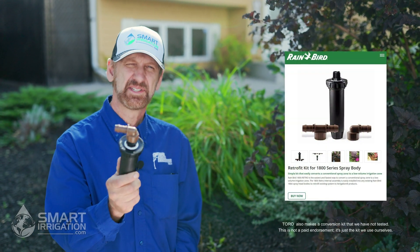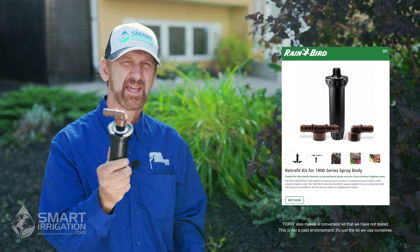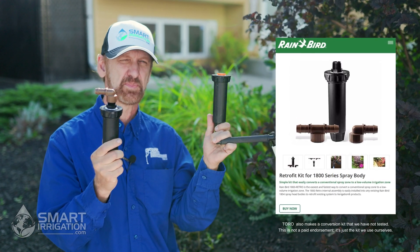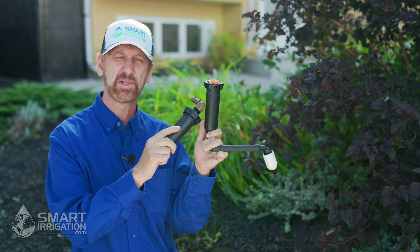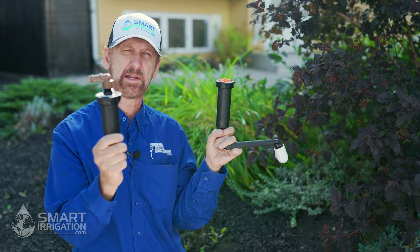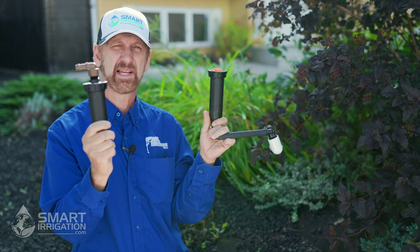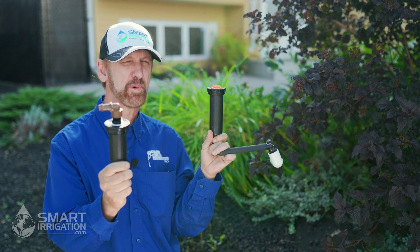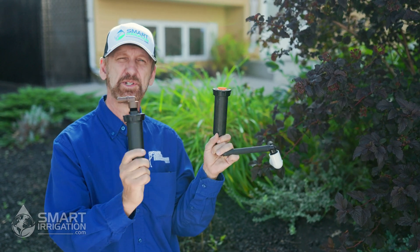A convenient way to set up a drip system is by using one of these — it's called a drip retro and it looks a lot like a sprinkler head. It actually installs exactly like a sprinkler head but has a filter and a pressure regulator built into it. Because of this we can use it for a brand new system or to retrofit a system like we're going to show you today.